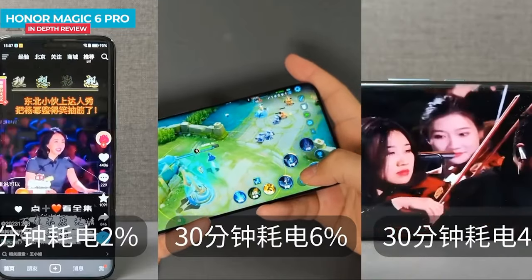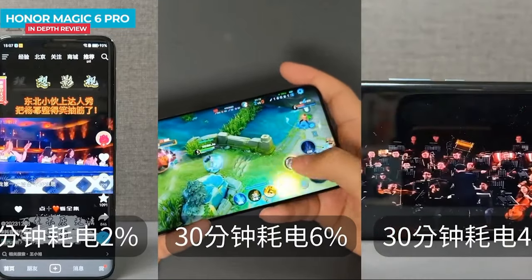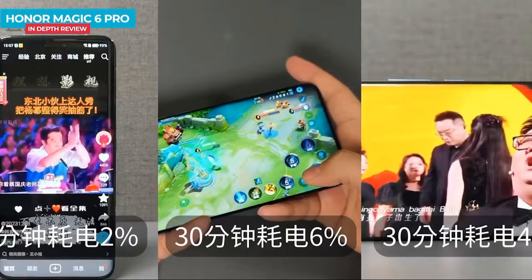The smartphone is available in 12GB and 16GB RAM variants with corresponding internal storage options.